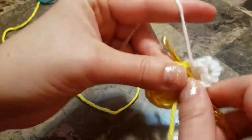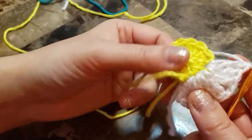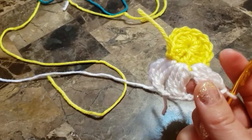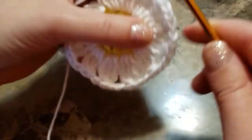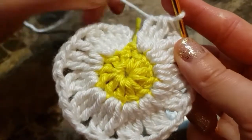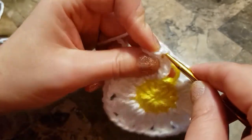Make three triple crochets in the same chain: one, two, and three, and chain. Continue all the way around until you have 12 of these petals. I've finished my 12 petals — now join. Chain two and join in the fourth chain from the beginning.